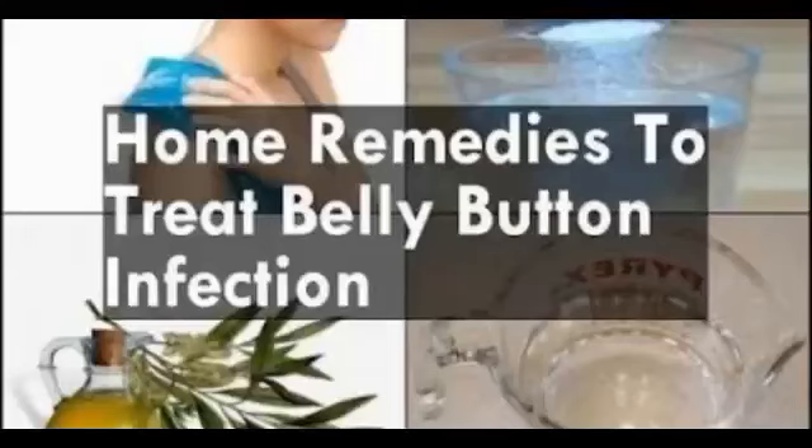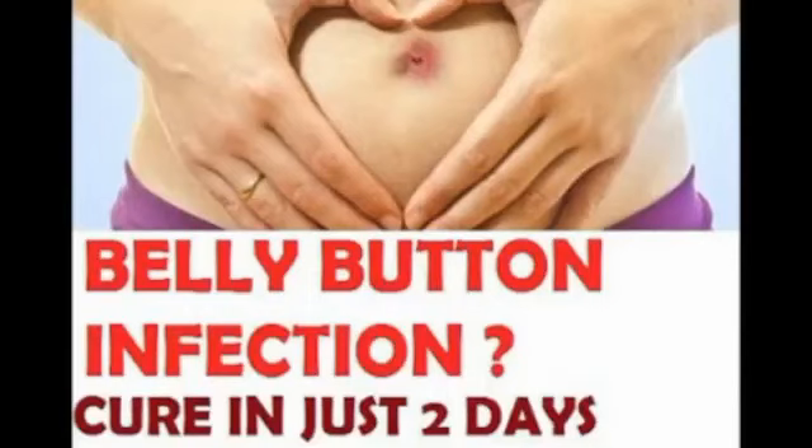Individuals of any age can suffer from belly button infection, as it is a very common yet painful problem. Following some simple home remedies can help you treat this problem. Add some salt in warm water.